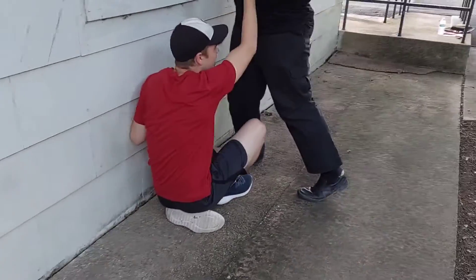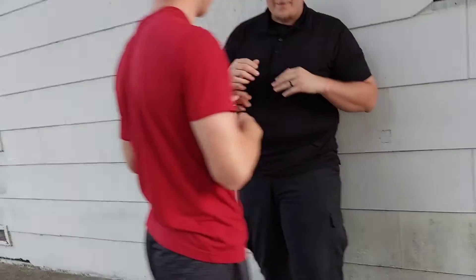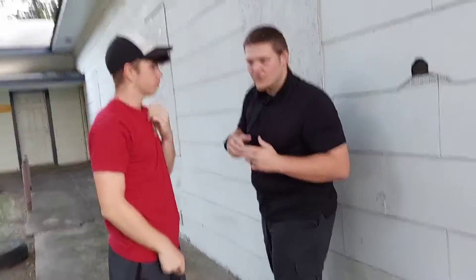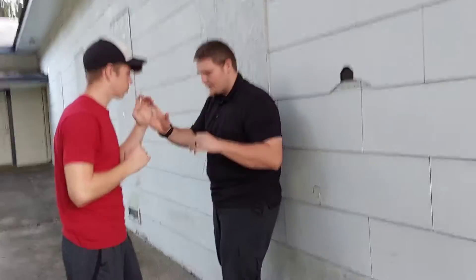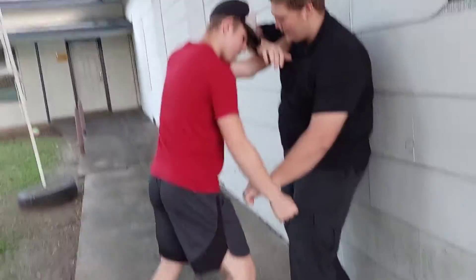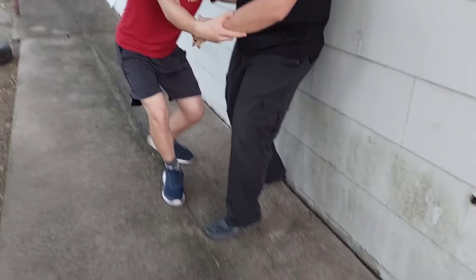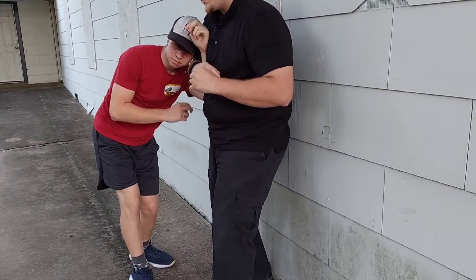Next: trapping. Trapping is this idea Wing Chun uses, where you are locking down one of their arms. So I'm gonna take my elbow — he's gonna be up close here — I'm gonna be blocking, and this elbow is gonna drop down, boom, and I get him right here. Once I get him off balance just for that split second, I'm in control.